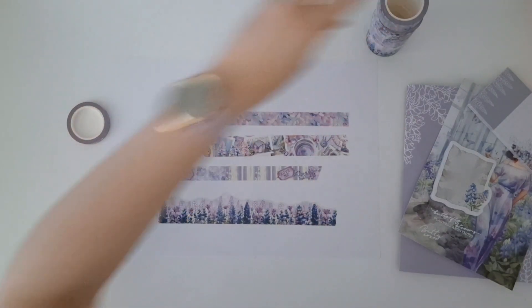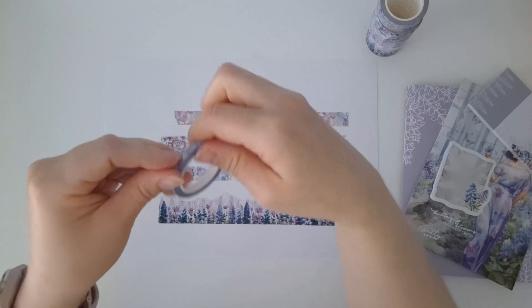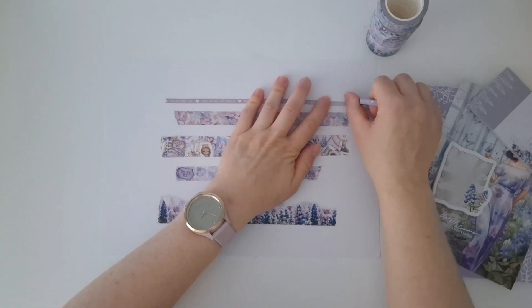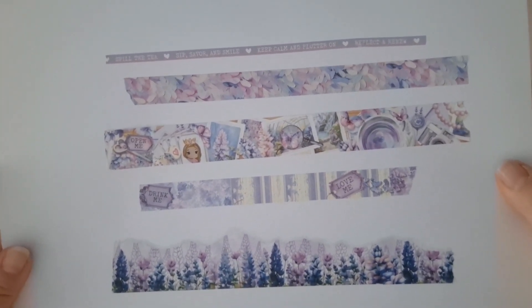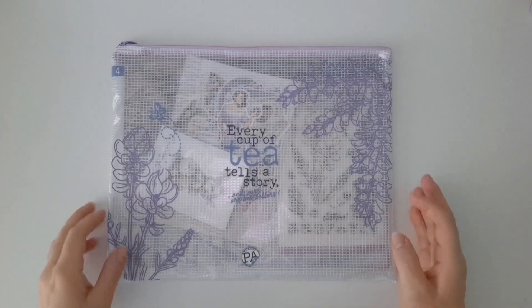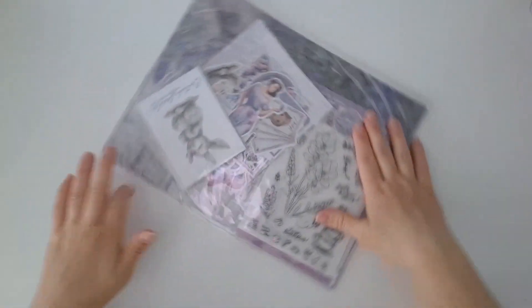Now I'm going to quickly take the wrappers off the washi. So here are our five washi tapes unwrapped, and I'm going to do a very quick swatch of these so that you can see what they look like. I have just been so impressed with the washis in chapters. I've always liked the washis from Planners Anonymous, but I reckon these have just gone to a whole new level. Oh wow — look at the detail in that. That's stunning. That is beautiful.